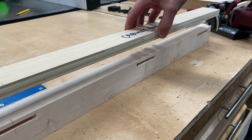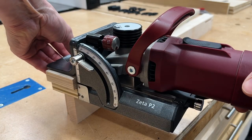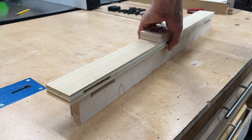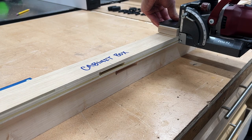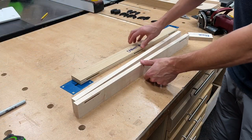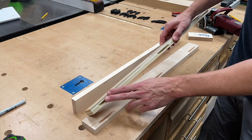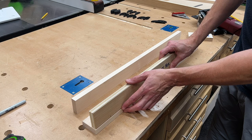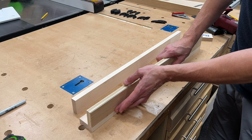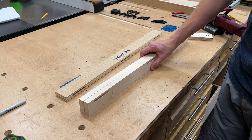And using that same spacer block, we'll now cut our slots in our cabinet box. Now what we have is the first row of slots cut into our face frame and the corresponding slot cut in our cabinet box — those will line up perfectly. In this application we want a nice flush fit, so now we can cut our second row of slots in our face frame by removing the spacer block and making our cuts.